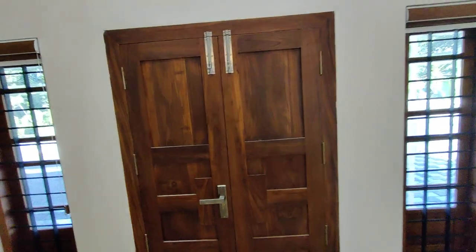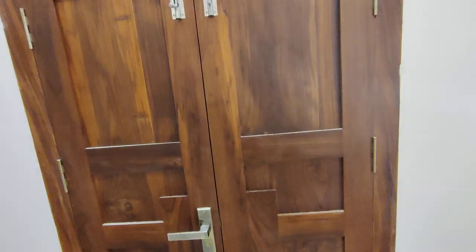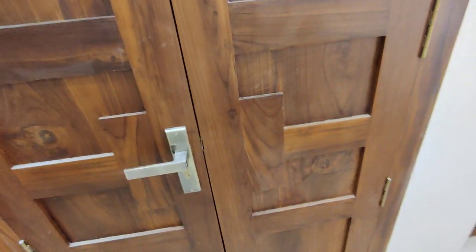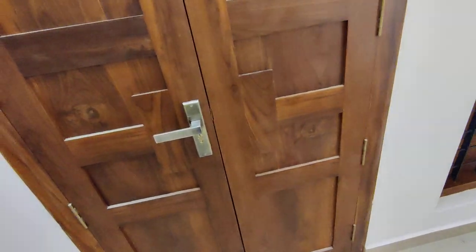Because, first of all, you have a double door. You have to make a double door.